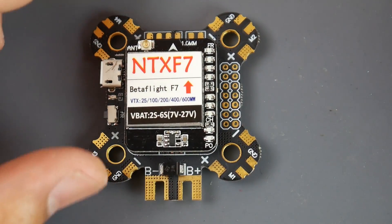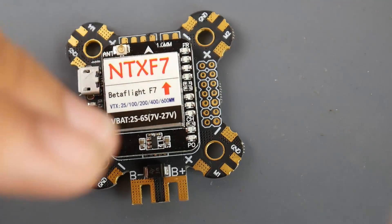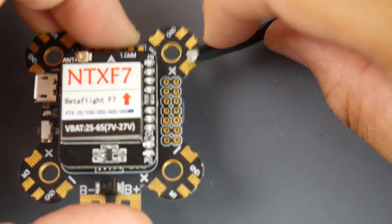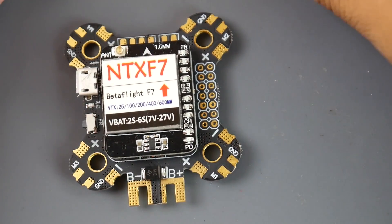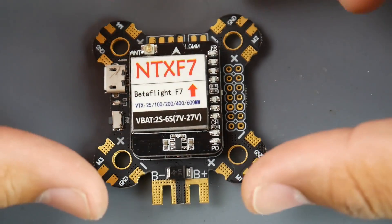Frames do matter here. For example, if your ESC power wires have no slack and the wind hits them, it moves the board somewhat, which translates into the gyro. If you don't get that filtered out properly, you're going to have problems. This is aimed at advanced users.